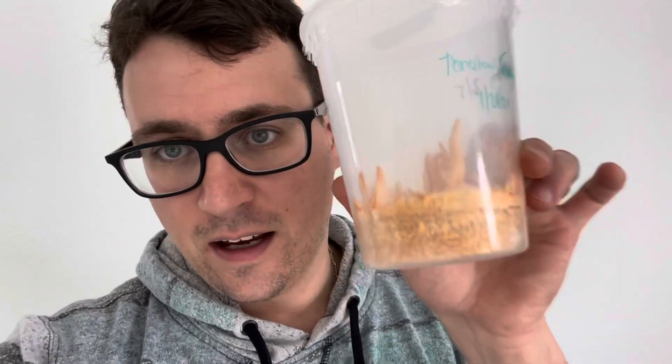Out of about 36 rice containers, we got maybe a dozen or more that were pretty nice fruits. I would say that overall the genetics really matter. Shout out to Terrestrial Fungi — we got some of his genetics.